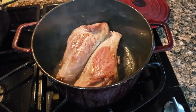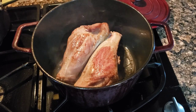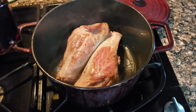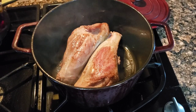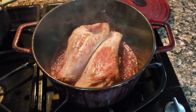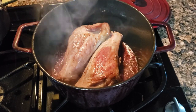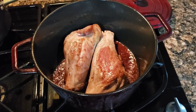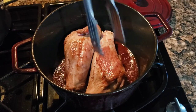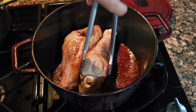Now we've got a really good sear on our lamb shanks. We're going to put a little bit of red wine in there — anything stuck to the bottom is going to come right off, and we're also adding flavor. Of course, if you're going to pour a little bit, have a little for yourself, but drink responsibly.